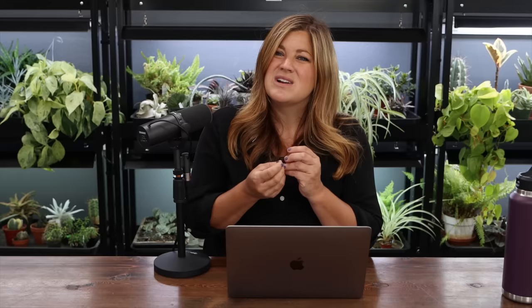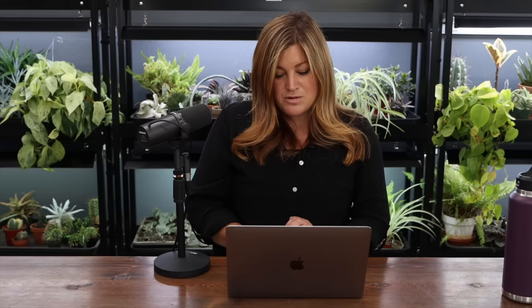Mattias asked: have you seen any of the mites since their release? No — they are so tiny you cannot see them. They're these tiny creamy white-green mites. Edible Acres Homesteading asked: should I deadhead knockout roses along the same guidelines? No — those typically, you just clean up the spent blooms and don't have to worry about going back down to certain leaf junctions. Knockout roses will keep throwing out blooms no matter what — you could leave the blooms on and they'll still re-bloom.